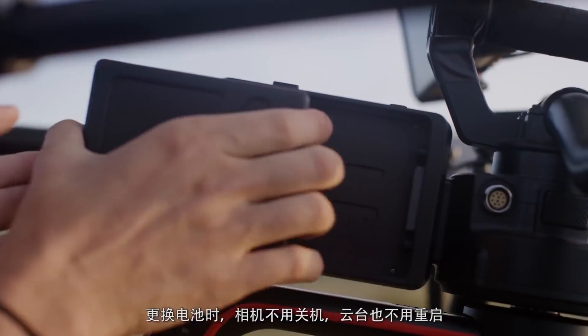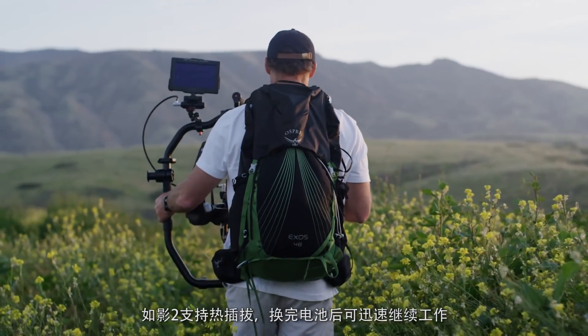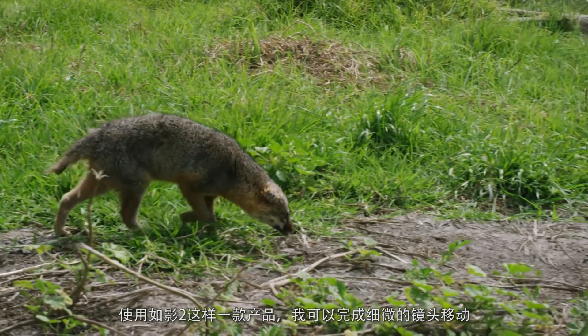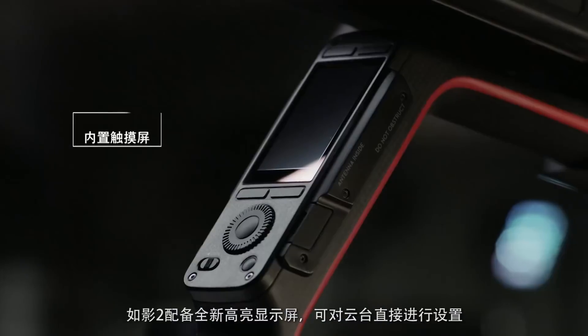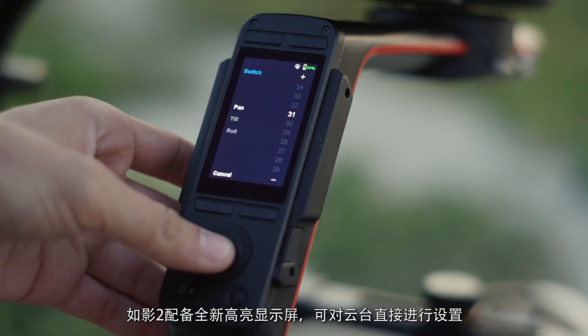When you need to do a battery change, the camera stays live, the Ronin stays live, and you're just hot-swapping and then you keep on going. With the advent of something like the Ronin, I can provide the kind of gentle movement and the incredible sense you get of being outside.